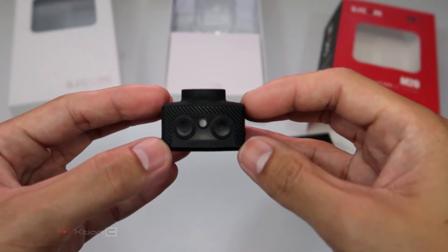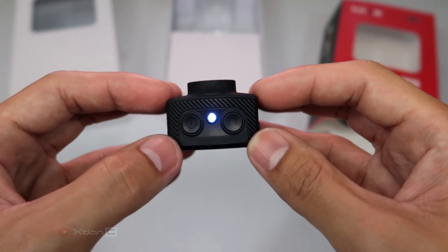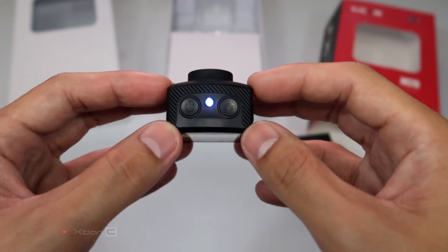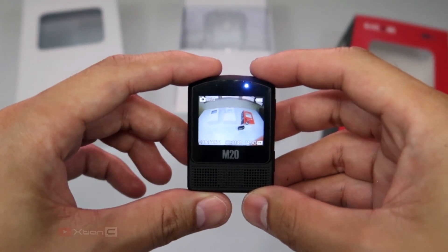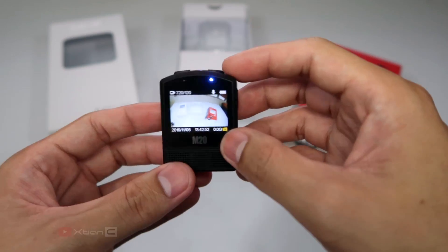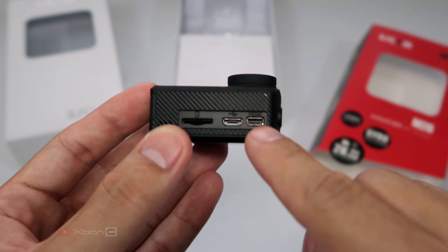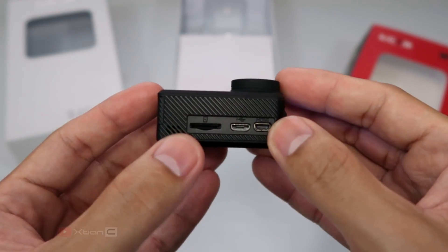On top, you can see two buttons. On the left side is the power button to turn the device on and off, and on the other side is the shutter button. Between them is the power LED indicator light. You can also use the power button to switch between shooting modes. On the left side, we have a mini HDMI port to connect your TV or monitor.